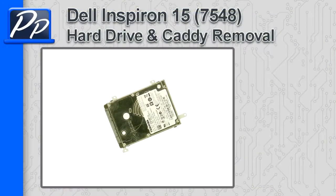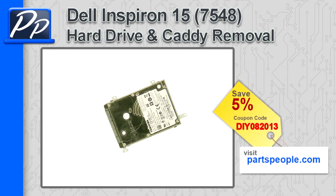Hey guys, it's Roscoe with Parts People. In this video I'm going to show you how to remove the hard drive and caddy on an Inspiron 15 7548. If you're looking for parts for this laptop, go to our website and use this 5% discount coupon.